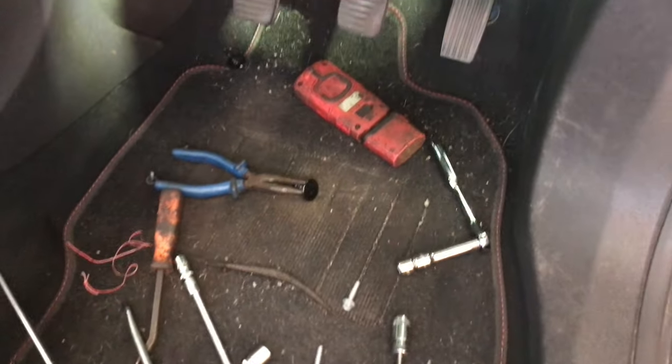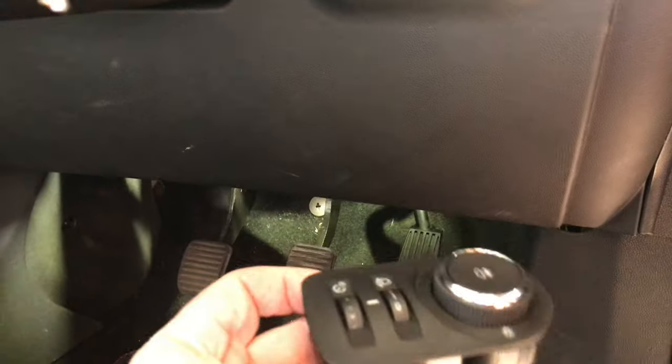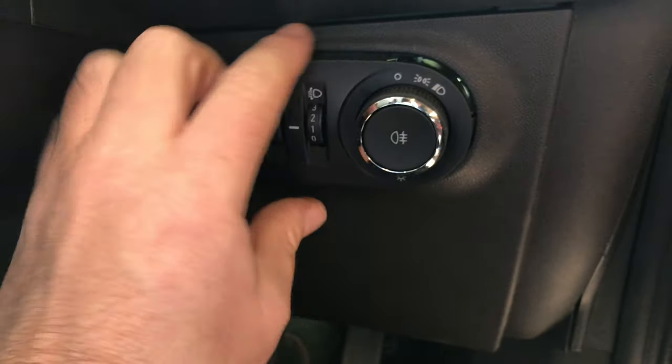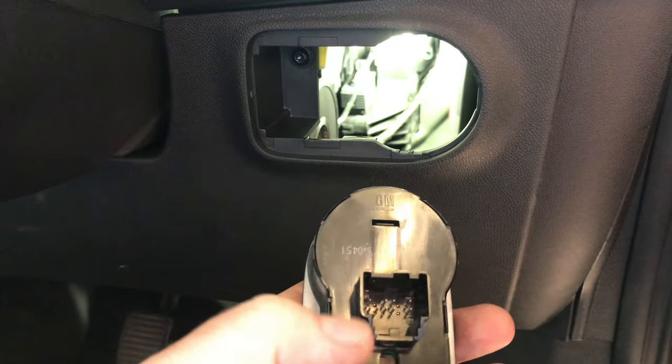Right everybody, we've finally cracked it. Here's what I've learned from this job: remove the light switch. You don't need to use any tools — you just manipulate it out with your fingers, so you don't want to damage the surrounding area. Remove the light switch, and then there's a multi plug at the back — disconnect that.